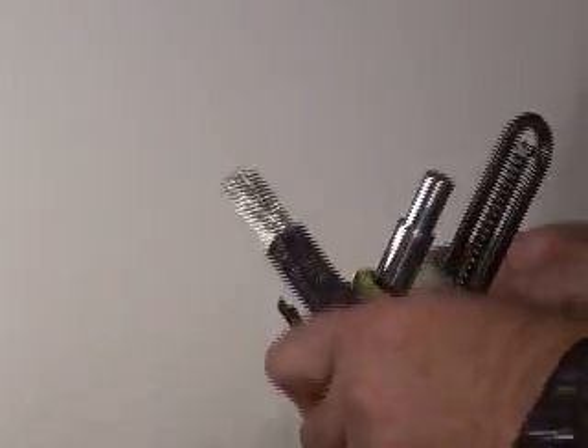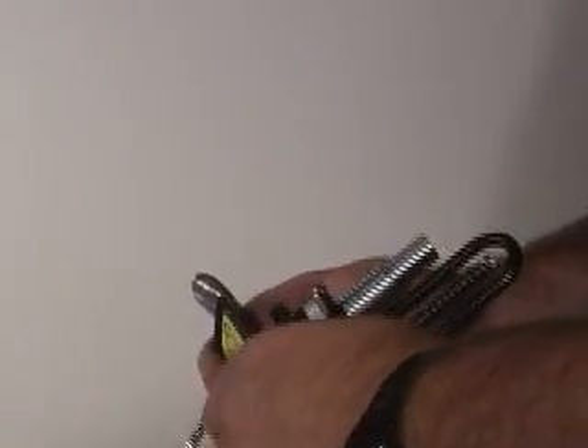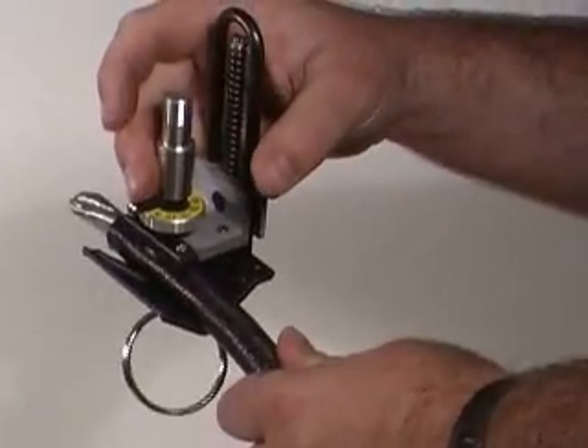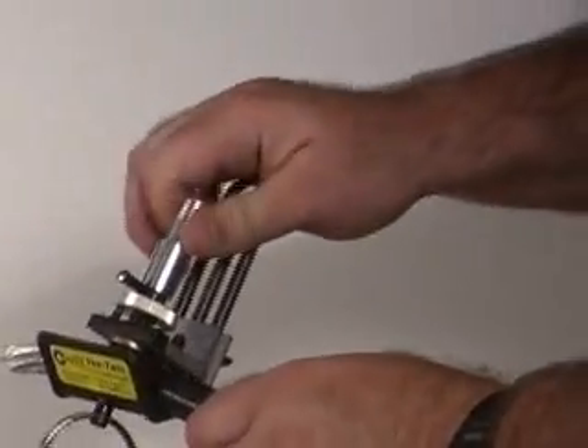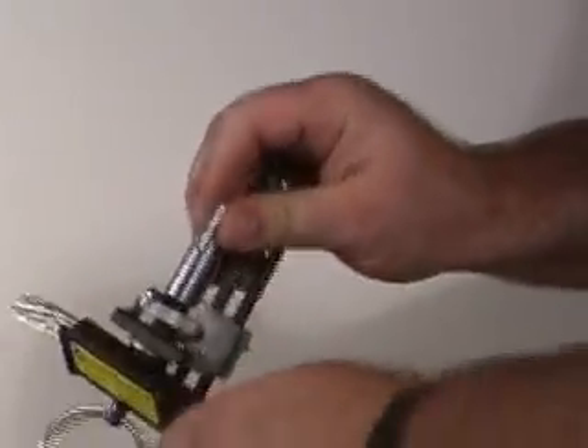Let me do another cut again just to show you how easy that is to do. Put the cable back in here. Push down to compress that spring. Remember that the direction you're going to turn the tool is the direction this lever is in — excuse me, turn the tool. Just clamp that down securely.